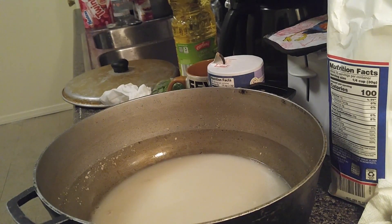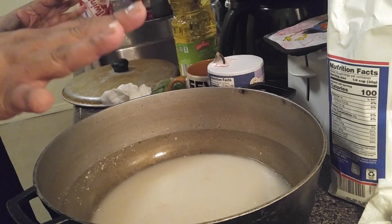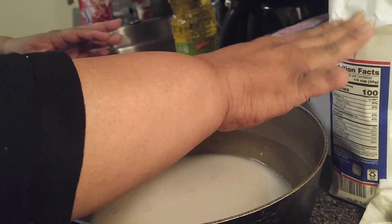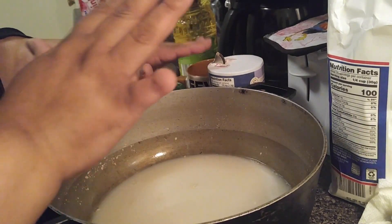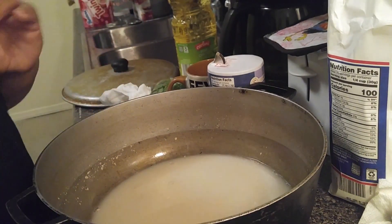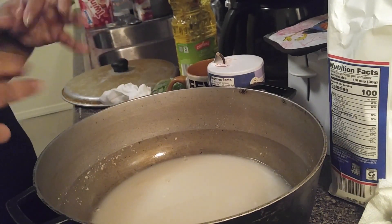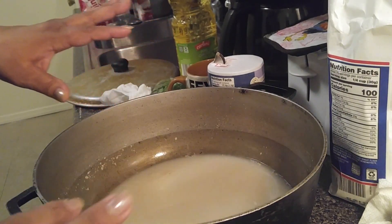When that minute is done, we're gonna start with the oil, salt, and then the flour, and then we're gonna mix it in. Because the kitchen is so hot, we don't have to put it in the oven — la cocina está tan caliente, no tenemos que ponerlo en el horno, esto mismito right here.